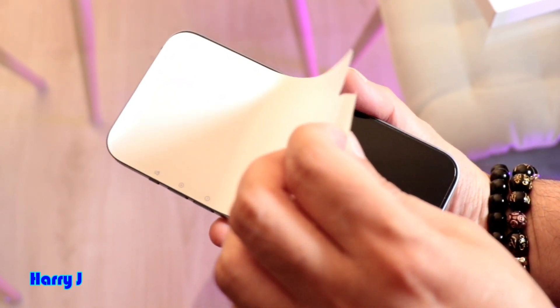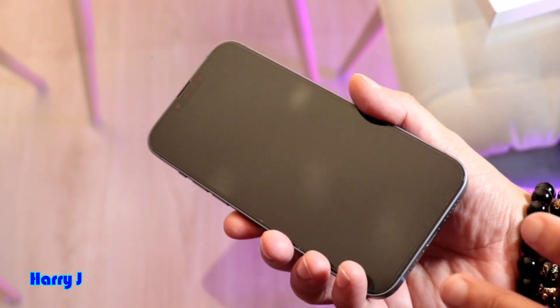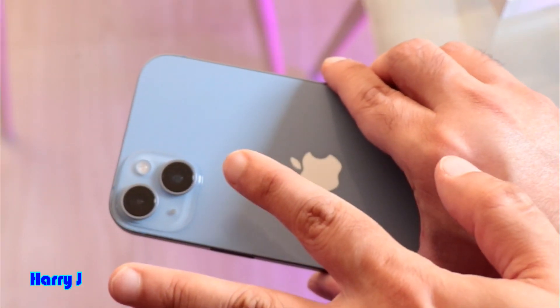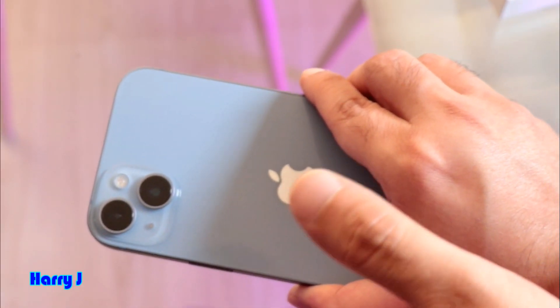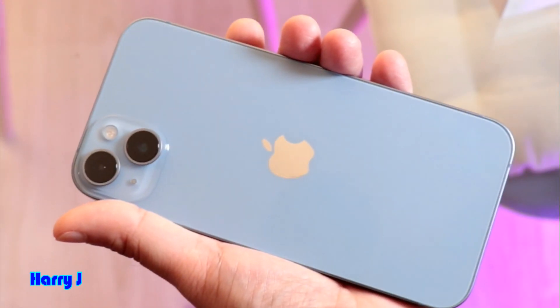Let me take the sticker off — there we go. Look at this beautiful display. On the back we have dual 12 megapixel cameras — they haven't improved this since the iPhone 11 — and the flash and Apple logo.